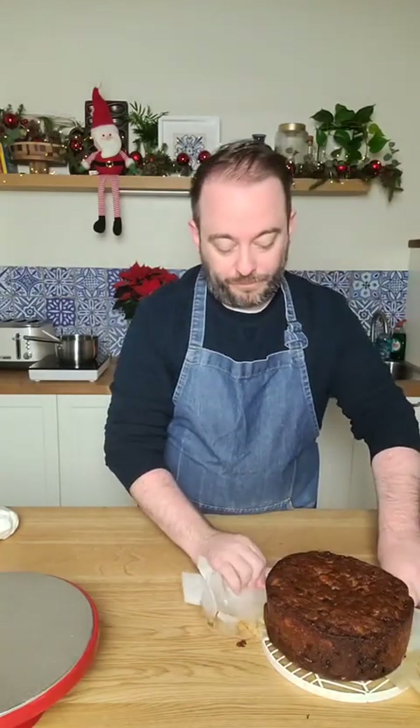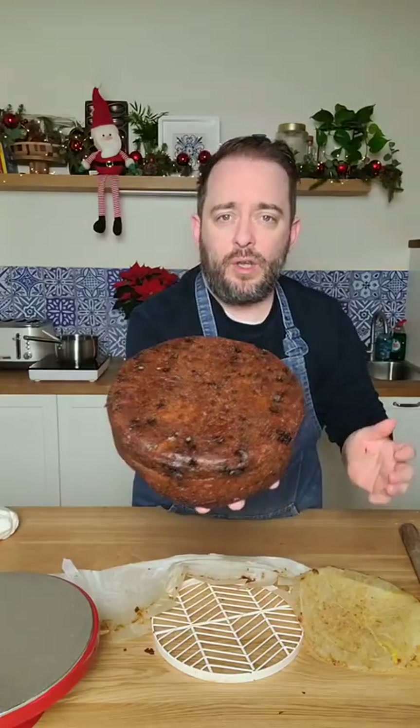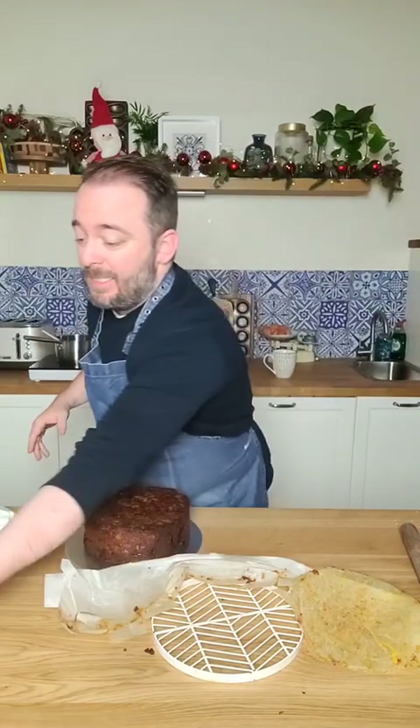I'm just going to take off the paper from the cake. Look how beautiful that is - that gorgeous rich smell, it's literally the ultimate Christmas smell. Just taking off that layer of parchment on the bottom too, and we've got that lovely golden brown base. At this point you can put it onto a cake stand or a cake board. For today I'm going to put it onto a cake board and display it on the stand later.